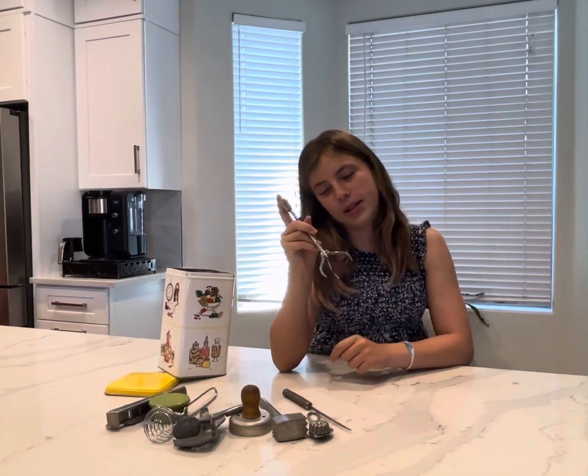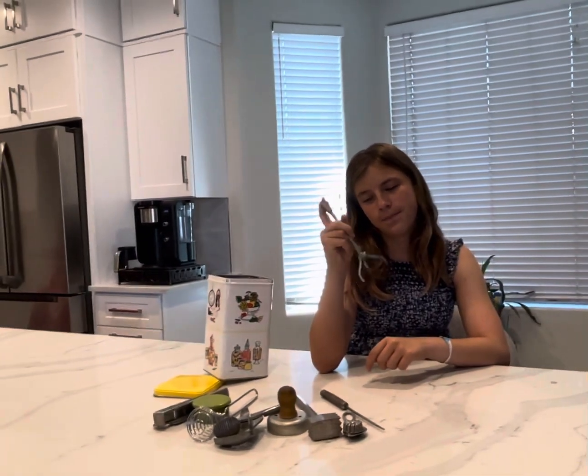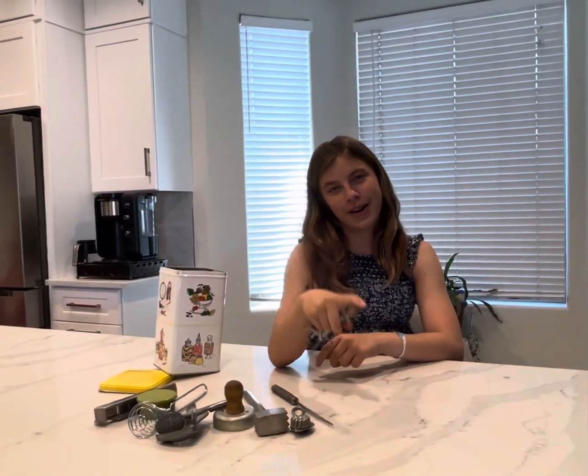We got a pickle and olive grabber. Sadly I don't think it's strong enough, but I really wanted to be able to pick up boiled eggs with it — I guess we have to keep doing it the hard way.